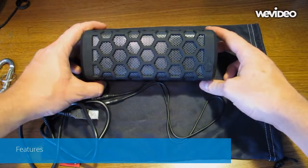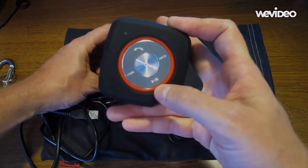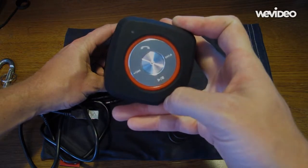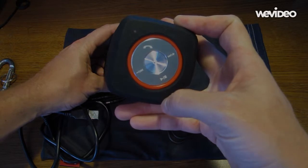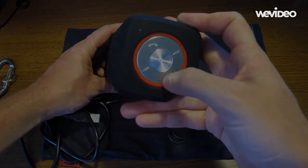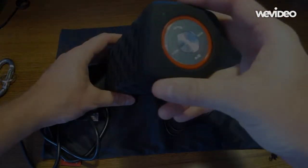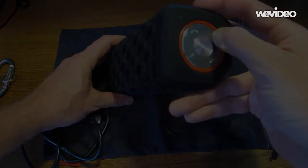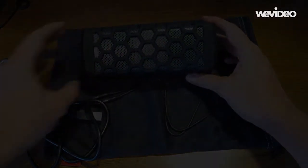So another cool thing that you can do with this speaker if you're playing music is this button right here. Press that, stops the music. Press it again, it'll play it. So if you didn't like that song, let's go to the next one — just press that button. There you go.